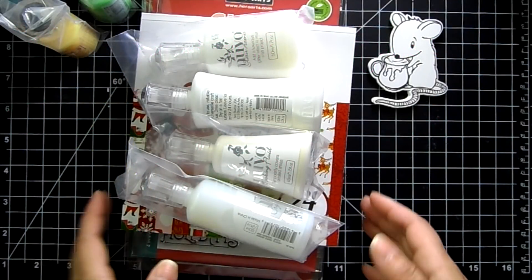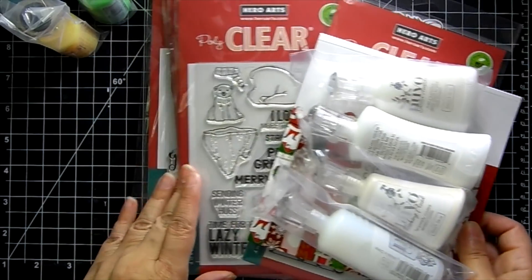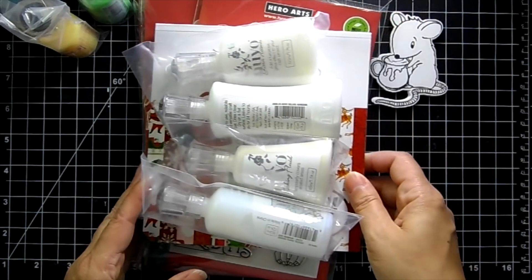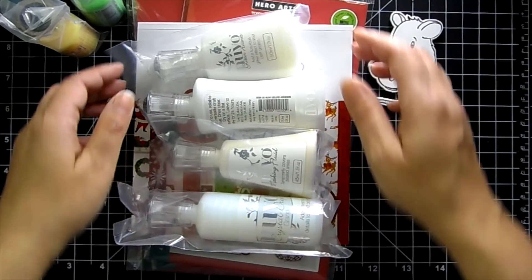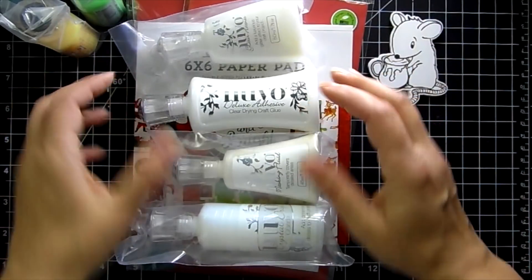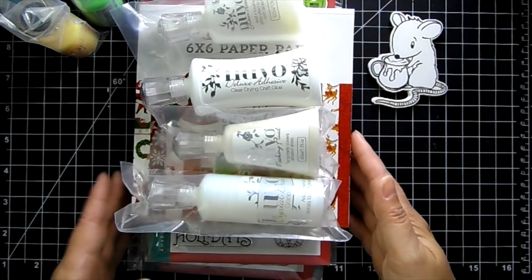Hi guys, it's Jamie with Not Too Shabby. I hope you guys are doing well. I got in some items from Hero Arts so I wanted to share those with you. I also restocked some of the Nuvo products, and I have a little sneak peek for you — I will be having some more Not Too Shabby stamps listed.